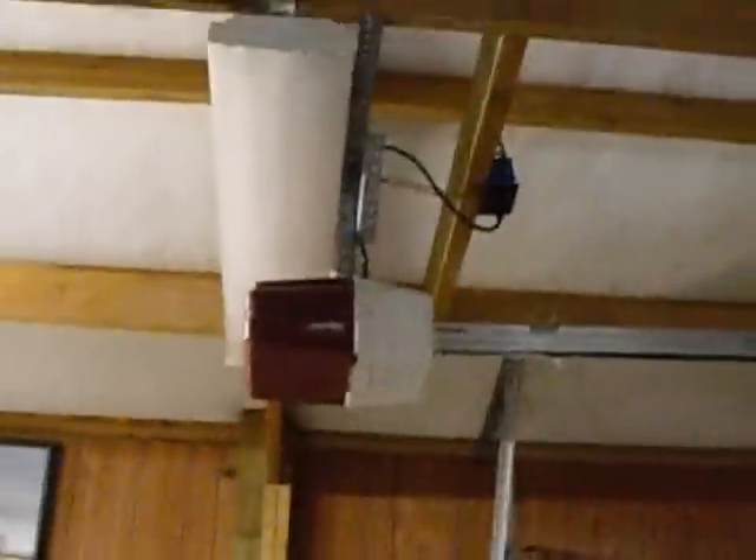This video is for Sublight 22. This is a Genie IntelliCode garage door opener. There's the other one — there's a Genie IntelliCode. The fluorescent lights don't work.